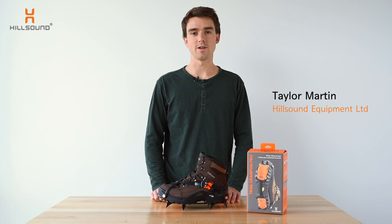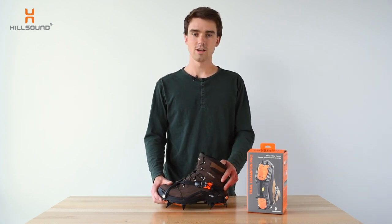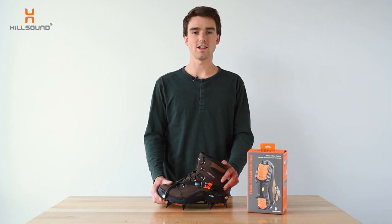Hi, I'm Taylor from Hillsound Equipment and today I'll be introducing you to some of the features of our Trail Crampon Pro. This crampon integrates some of the features of a climbing crampon with the comfort and simplicity of a non-technical crampon.